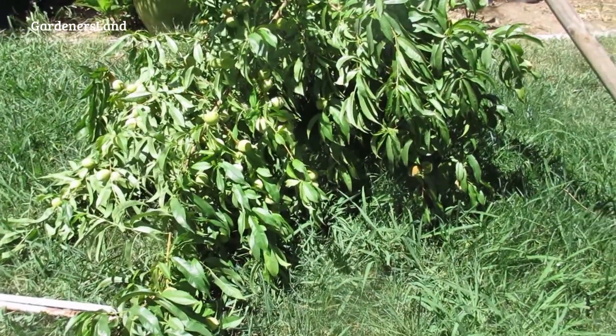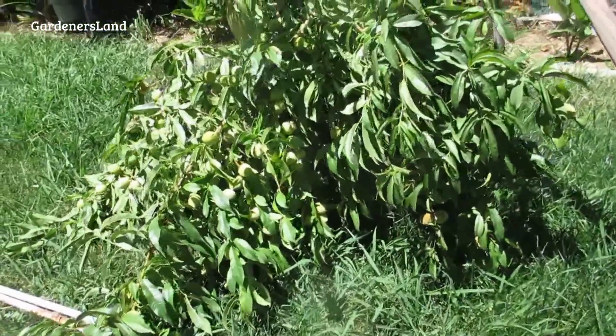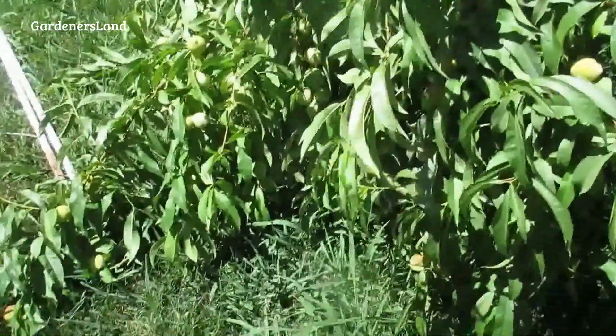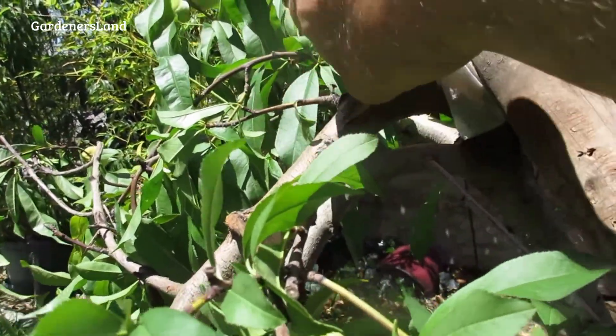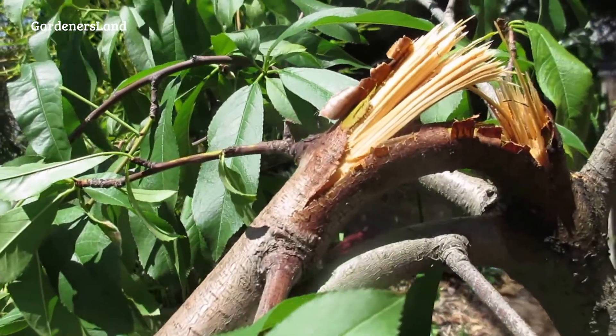How sad! Look what happened to our beach. This is enough to make a grown person cry. It's what happens when you don't thin the fruit out on branches on young trees. Yeah, it's broke. That's so sad.